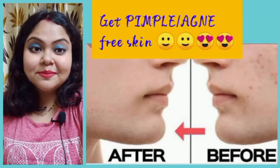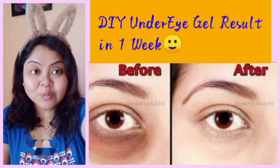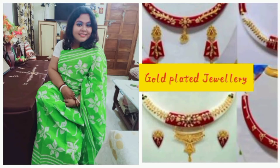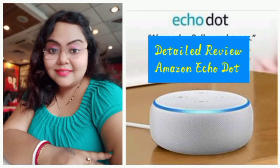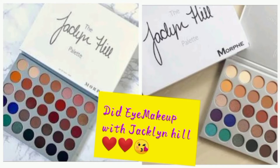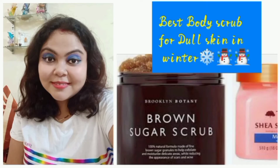Hello everybody, welcome or welcome back to my channel. My name is Ritu and my channel's name is Ritu Zureen. I always post updates on Instagram and Facebook, so stay tuned there. Do consider subscribing to my channel — that's a little bit of motivation we get as a YouTuber from you guys. Thank you everybody.